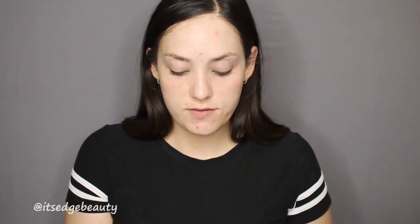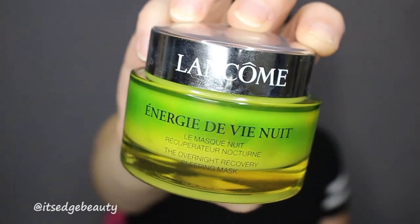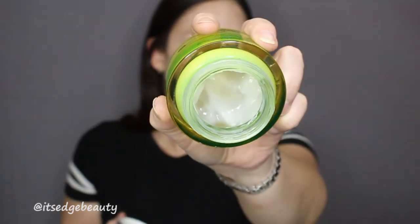Not every day, but if the outside of my face is getting dry, I love to use my Lancôme Énergie de Vie Nuit overnight recovery sleeping mask. It has a milky texture and smells like flowers — the most amazing scent. I usually just put it on my cheeks, the outside of my forehead, and down my neck. I wake up with the most plump, smooth skin and my pores are noticeably smaller than when I went to bed.